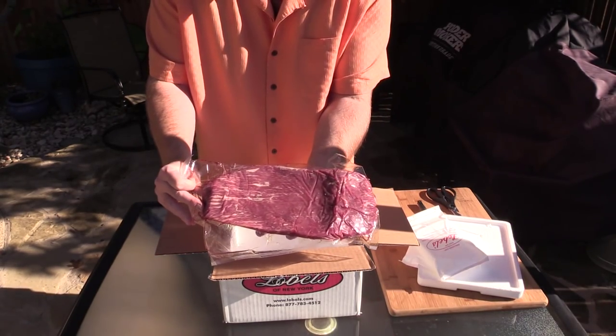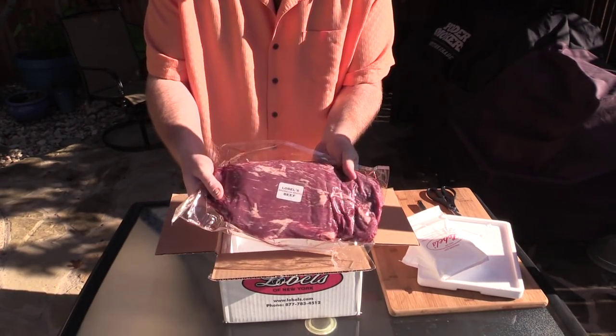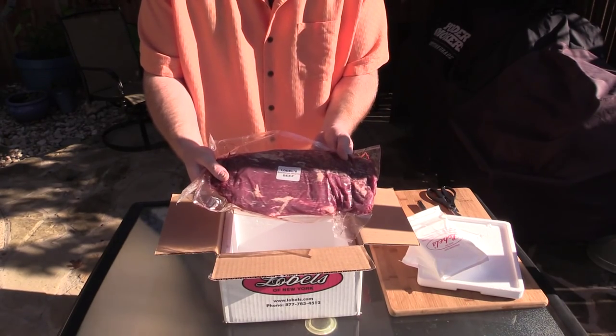Check out that marbling. Isn't that fine? That's going to be some good eating. Let's show you what we're going to do with this.